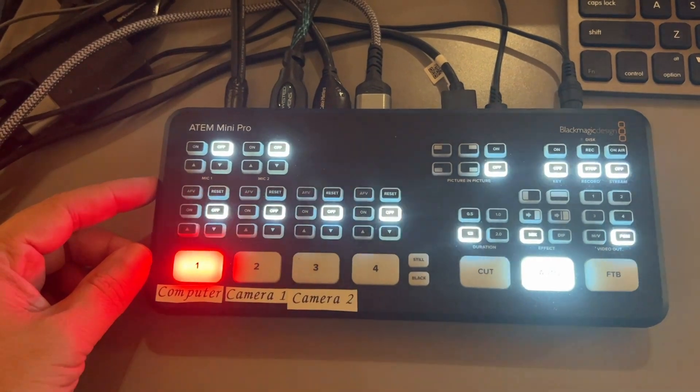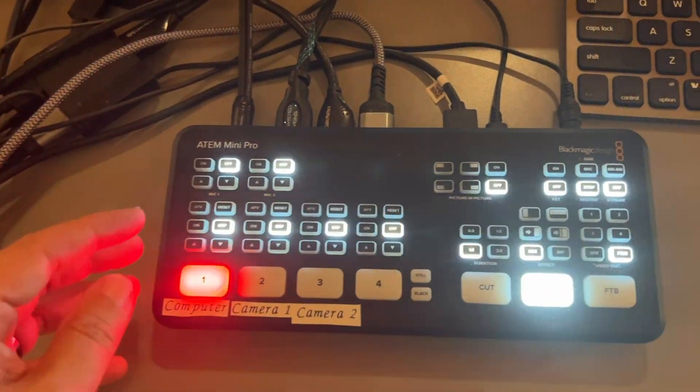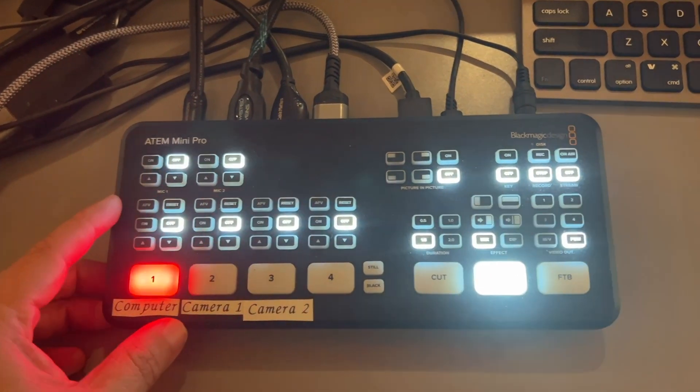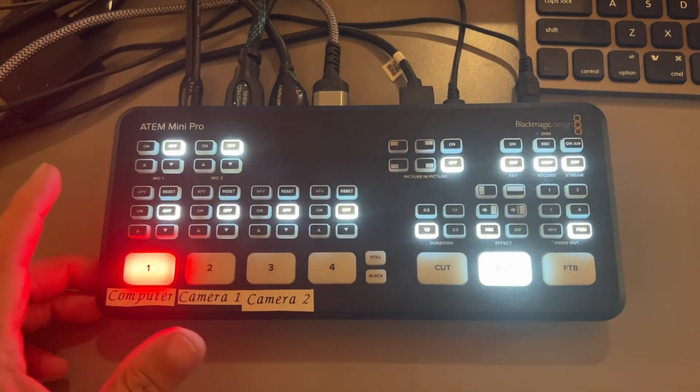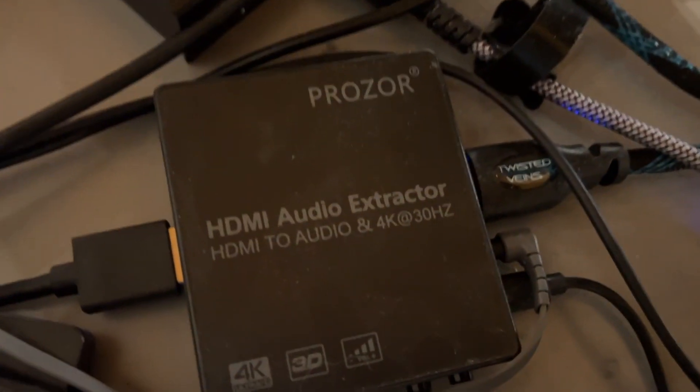So I had a workaround that has fixed that, where I'm able to gain access, put headphones on, and listen to what we are putting out, broadcasting and live streaming. And the way that you can do that is through this little device right here.